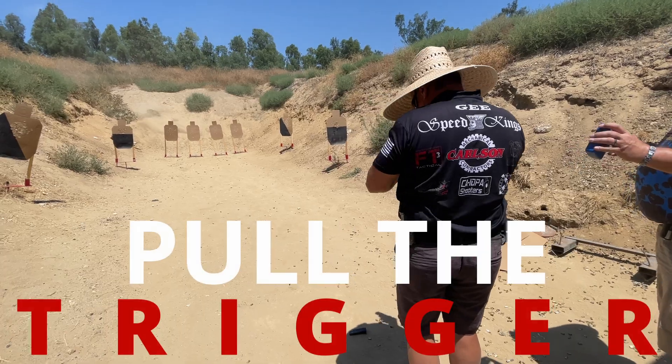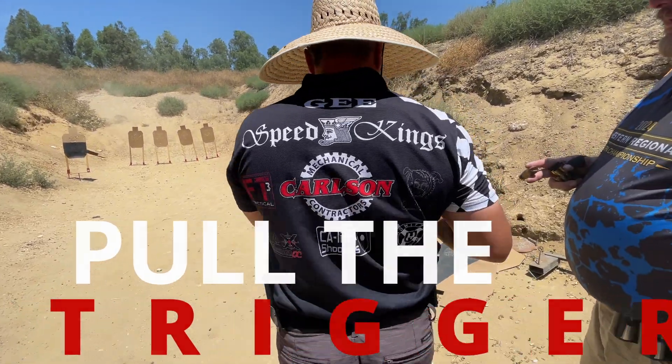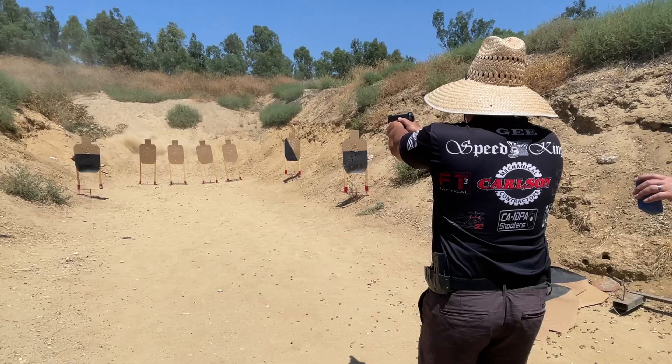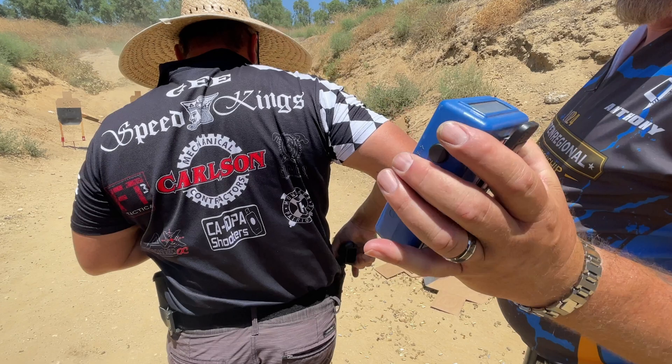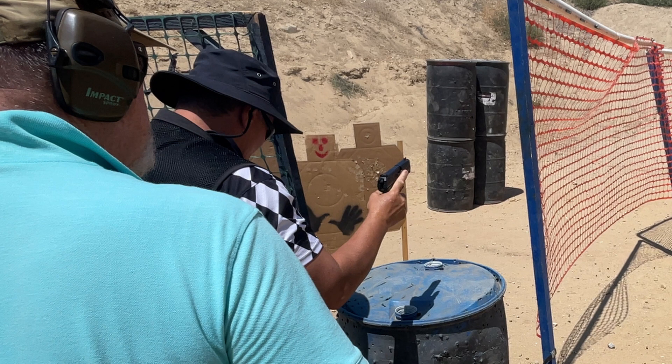Trigger. Pull the trigger is a command for all shooters other than revolvers to aim into a berm and release the trigger, depending on the model firearm. Safety officers may have to allow for decocking, magazine disconnects, and empty mags to be re-inserted and removed in order to accomplish this.